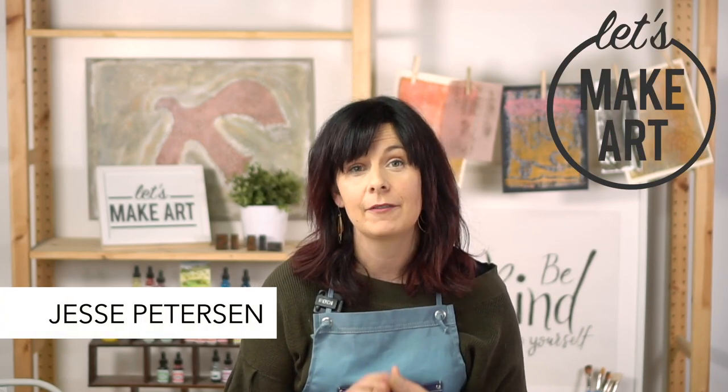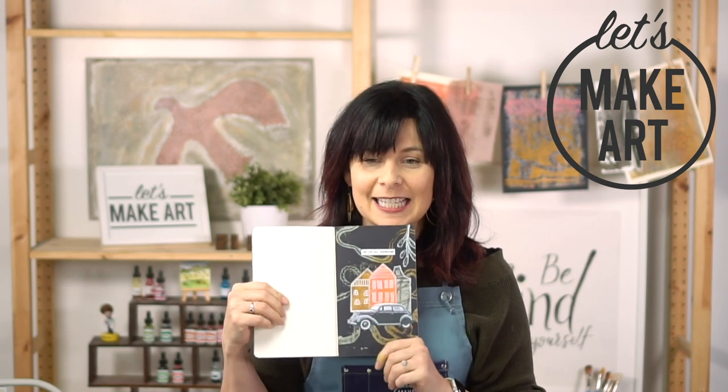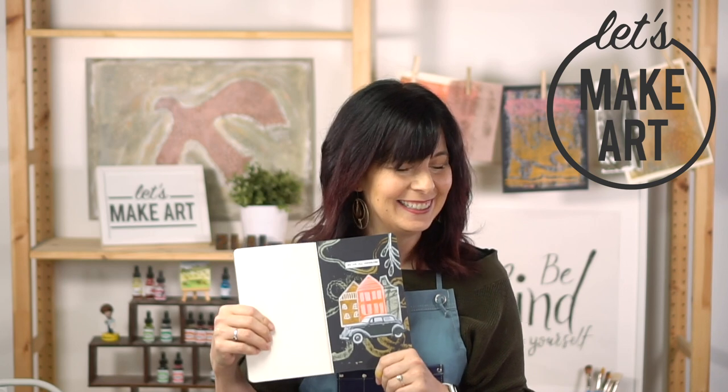Hey y'all, Jesse Peterson here with Let's Make Art. I'm a mixed media artist and I love art journaling, and I have a really fun project for you today. I'm calling it We Are All Connected. We've been working in a theme of impressions of home, and this project ties in our home in a community kind of way.